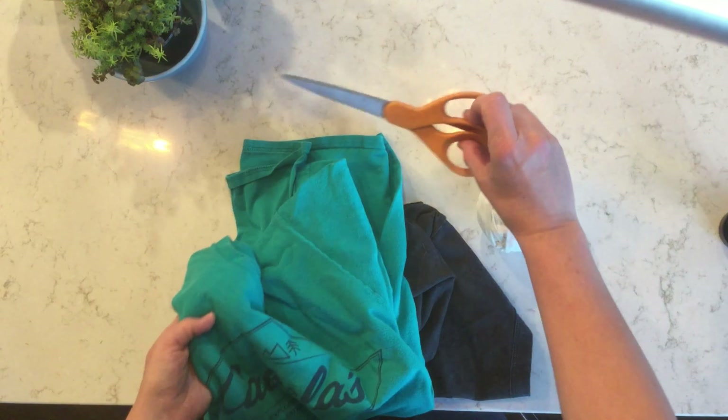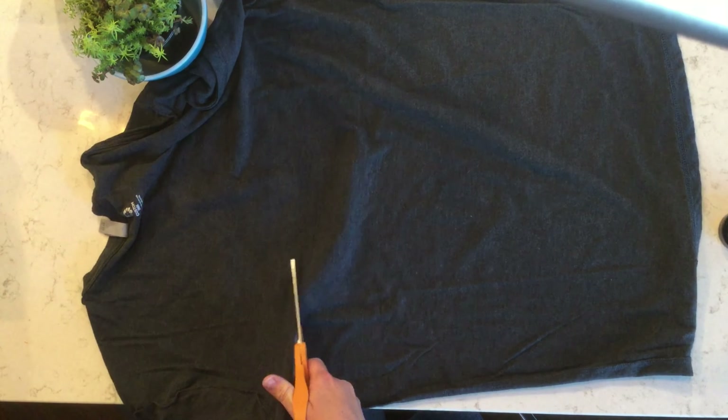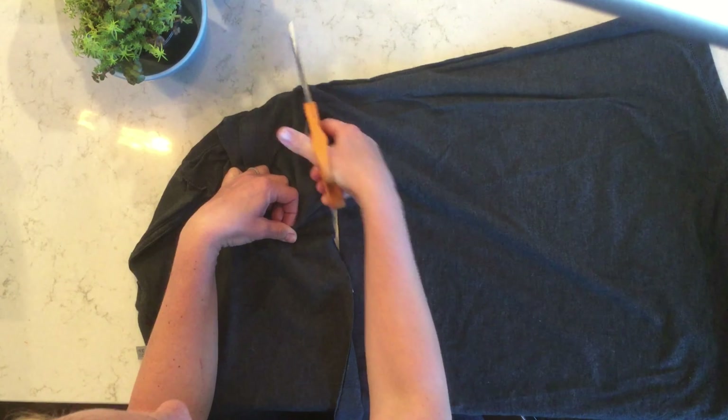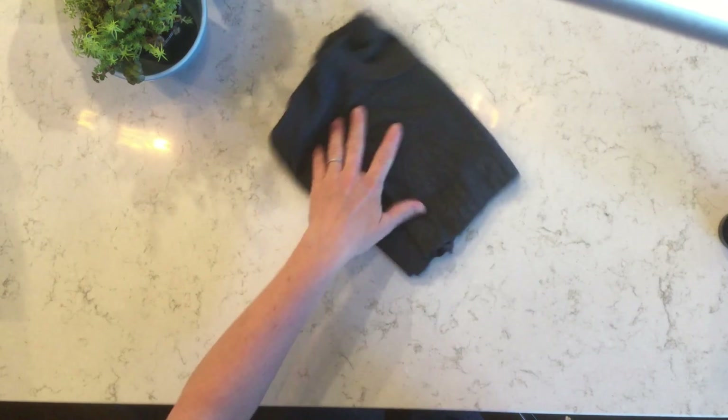Once you've selected your t-shirt, lay it sideways across your workspace and cut off the bottom from the armpit to the other armpit. You're cutting off the square bottom of your t-shirt. You can make more yarn with the top of your t-shirt, but for right now fold it up and set it aside.